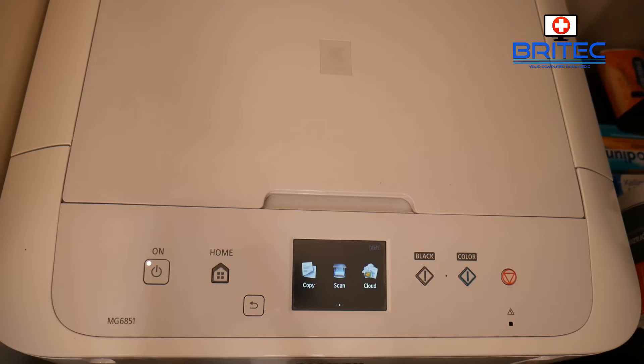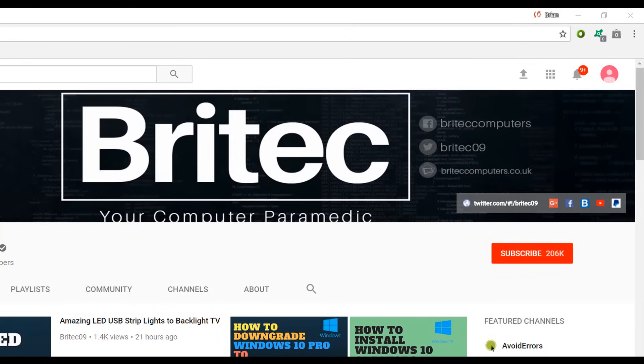If you have another type of printer and want to hard reset it, let me know on the forums and I'll do my best to help you out. My name is Brian from Brightech Computers — thanks again for watching and thanks for your continued support. Have a great day and I'll see you again for another video real soon.